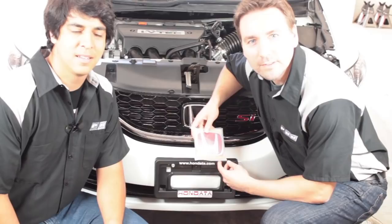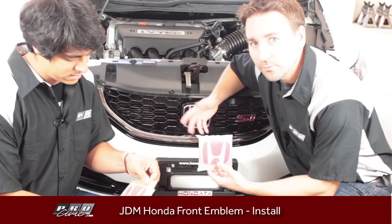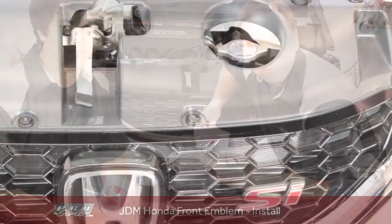Hi, this is Stuart and this is Rudy from ProCivic.com. Today we're going to do a really cool install. You may have seen these emblems before being unboxed by us, but now we're actually going to put them on a brand new 2014 Civic SI sedan. Stick around and you're going to see exactly how to do it. It's really straightforward and something you can do with just a couple tools.